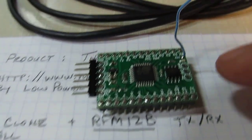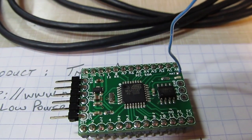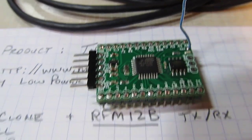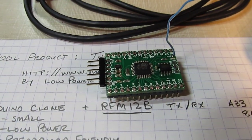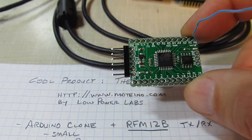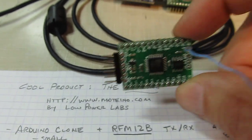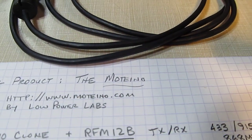It is available with some flash memory on there that can be used either for data logging or program storage. The bootloader can actually recognize it if you've got code on there and reflash the chip. I've got loaded on here a couple of sketches that were put on there by the guys at Low Power Labs.